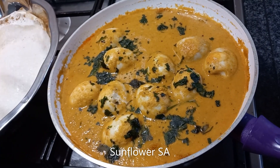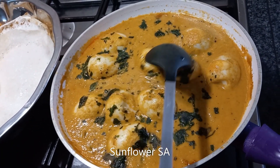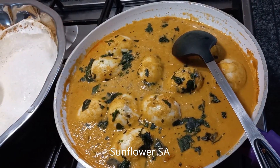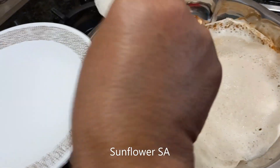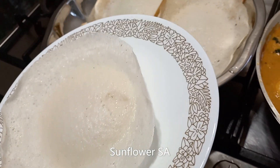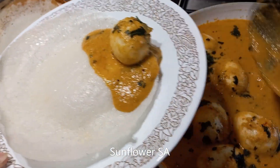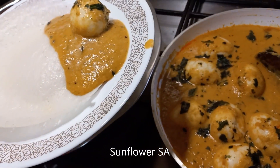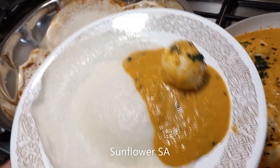I showed you every single process of cooking, and now everything is ready. I also sprinkled some coriander on top. Let me show you how to eat it — take one egg and place it here with a little bit more gravy. Don't make it too watery; just a little bit semi-solid state is perfect.